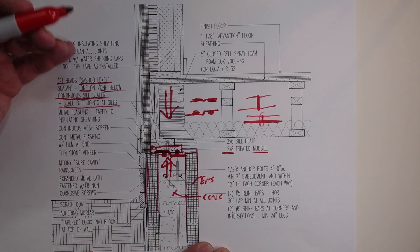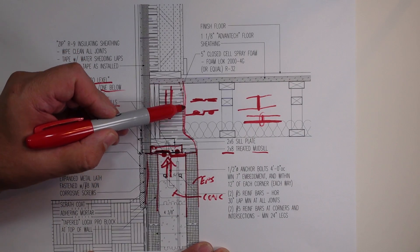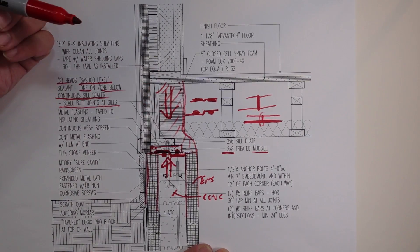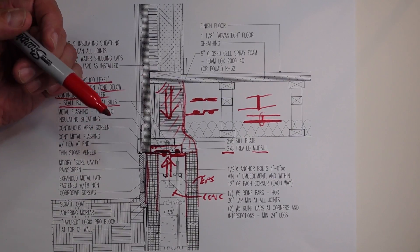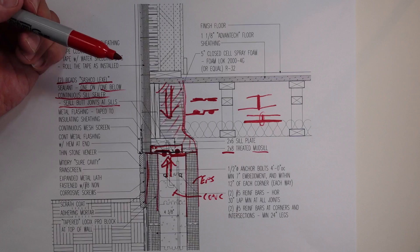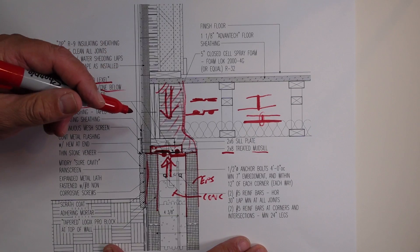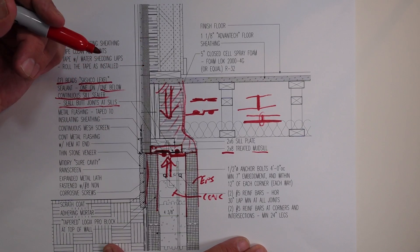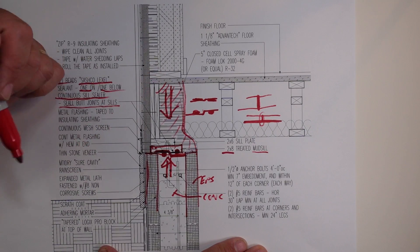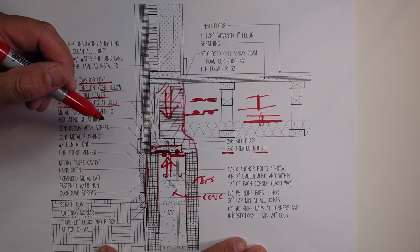Now, all of this is also a belt-and-suspenders approach in that at some point we're going to come in here and spray a little bit of closed-cell foam in this area to also aid in that air sealing. But that is the first step — that is the detail. Like I said, it has never failed me. I continue to use it. Why change it? If a builder comes at me with a slightly different way, I've certainly done it differently in the past — but this is my detail and I like it, so I'm going to use it.